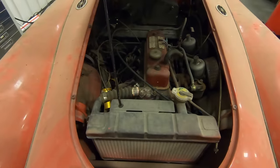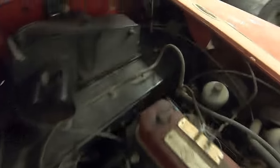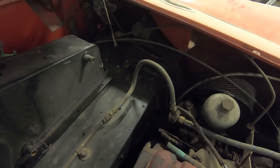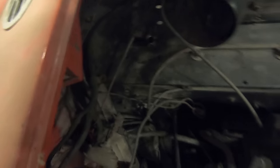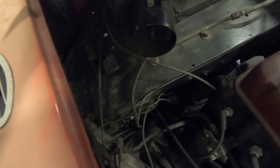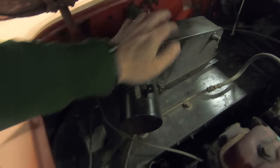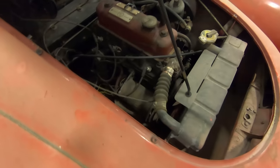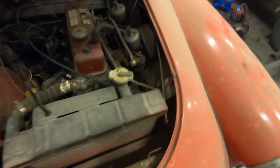Under the hood, a bunch of things are missing. There's a hole right there where the master cylinder for the brake and the master cylinder for the clutch should be. There's a hole over here where there should be a blower fan. The heater core is just sitting in there. It looks like the wiring has been messed with, but the engine itself looks like it's complete and still put together.